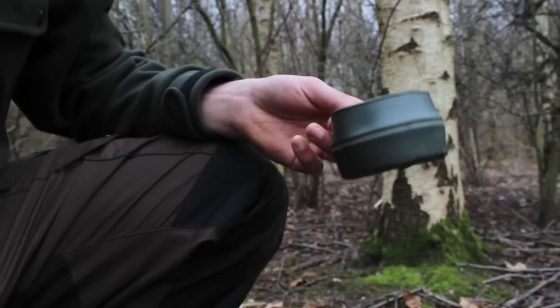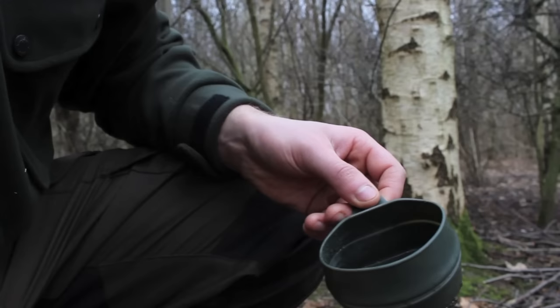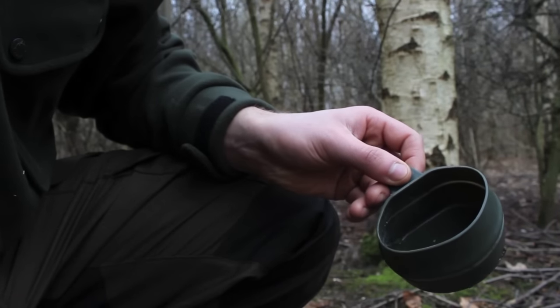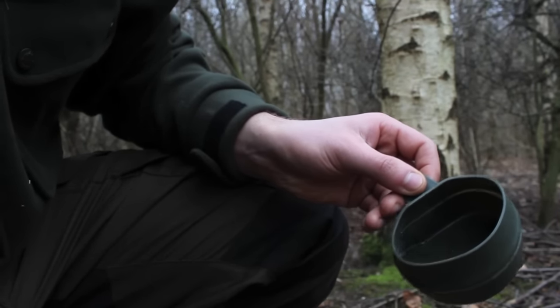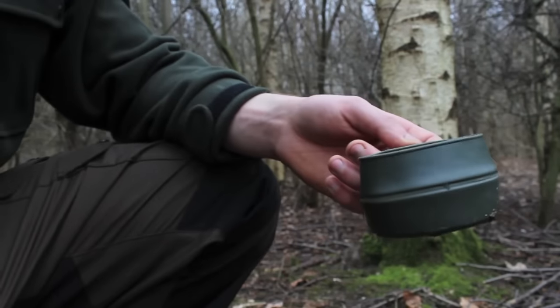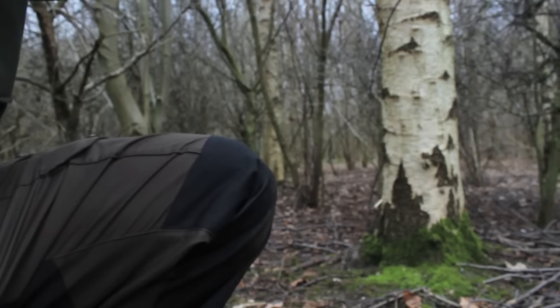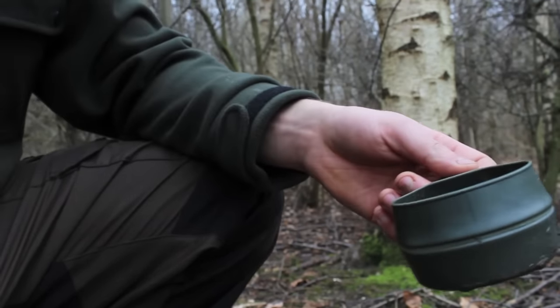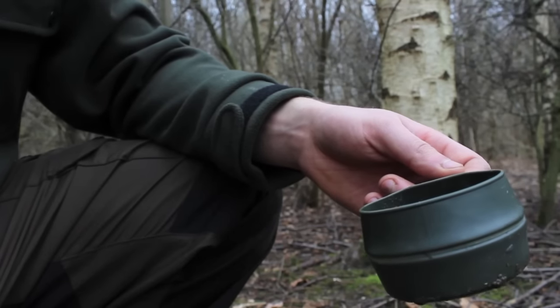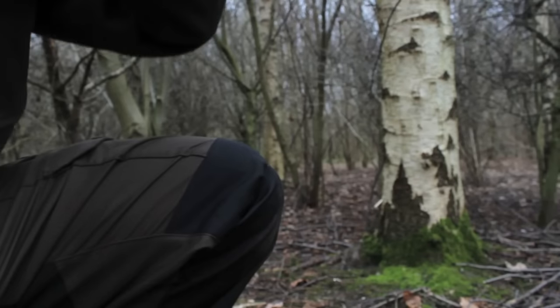We're back at the tree, and if I tilt the cup you might be able to see there's a little sap in there. Going to have a nice drink. Very refreshing!